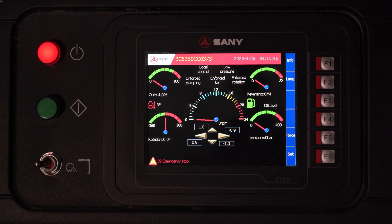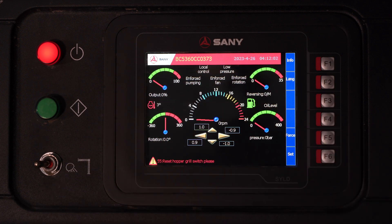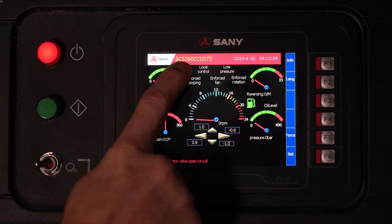Here we are at the SONI control panel to take a look at the new SYLD. SYLD stands for SONI Liquid Display. Here on our home screen, we have all of our live data. First and foremost, at the top, we have the date and time, as well as the serial number.